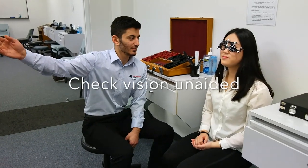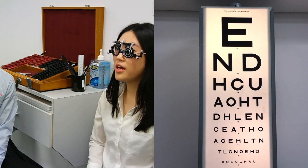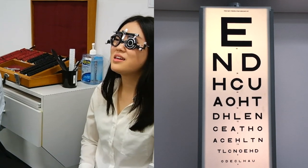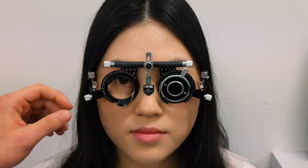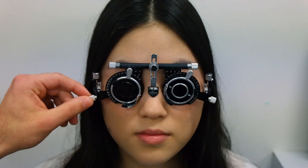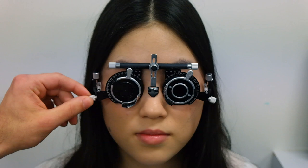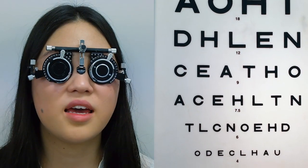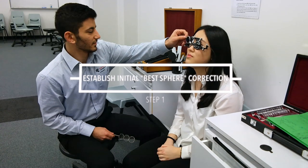With the left eye occluded, the patient is asked to read the lowest line on the chart. The pinhole is then placed in front of the right eye. The pinhole blocks out peripheral rays of light so that the principal ray falls onto the retina, allowing the orthoptist to assess the patient's best corrected acuity. We aim to get the final refraction to match this pinhole result.